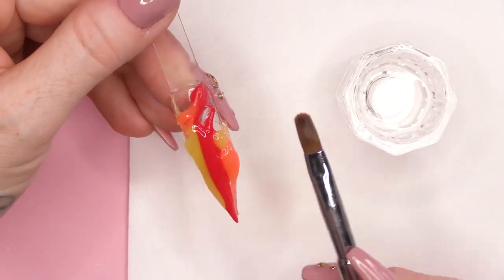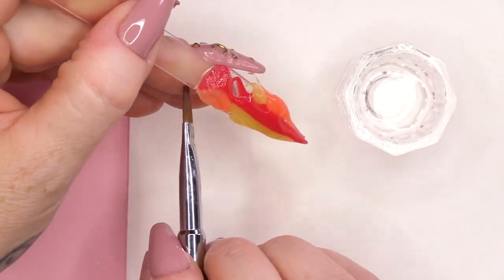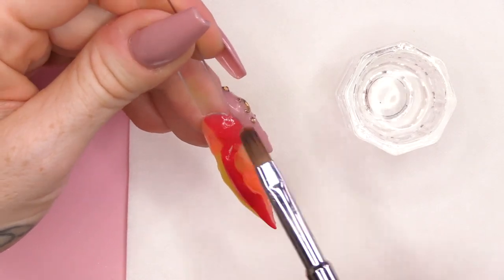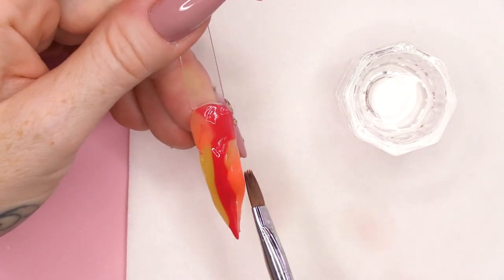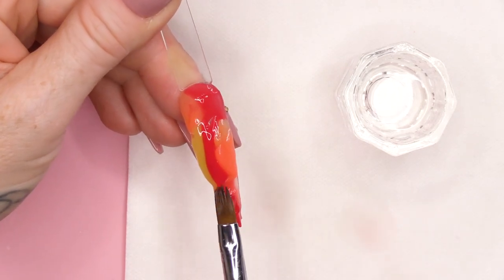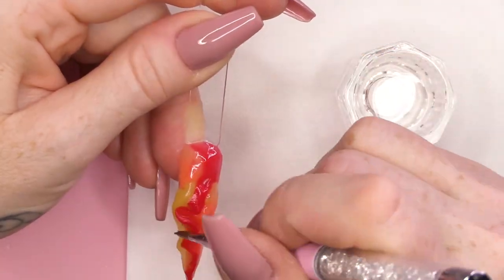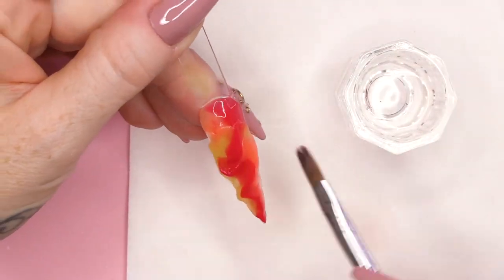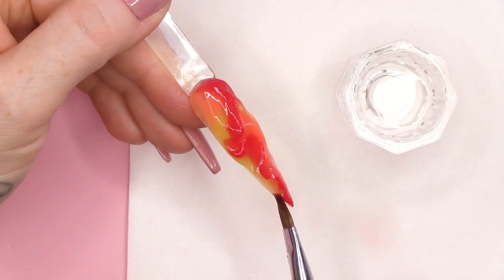You're gonna go into the liquid and just take off the excess. I'm gonna arrange this here at the top part by the cuticle first. And then I'm gonna fold and kind of swirl the Acrygel into each other, so you get movement like a flame.